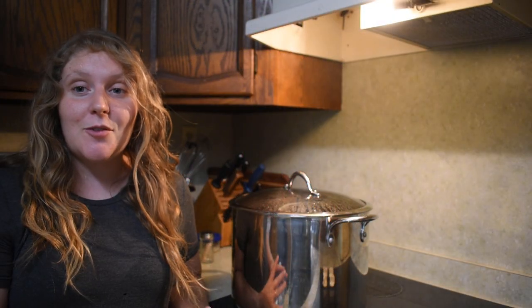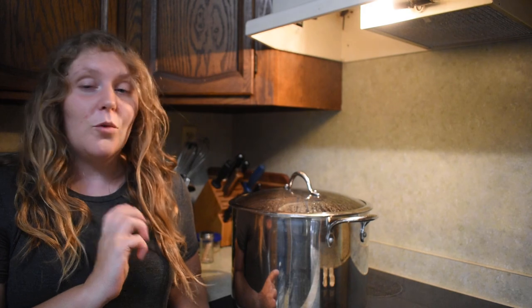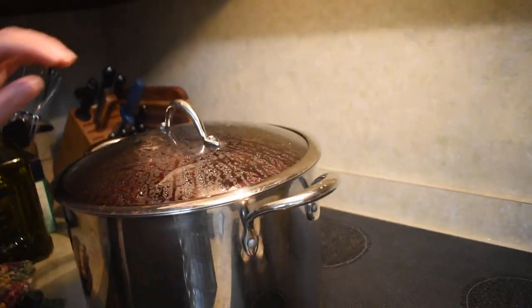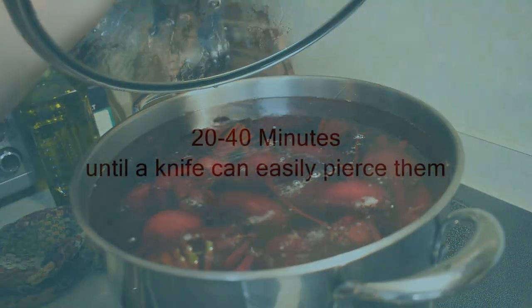So we're going to be pickling our beets. We've gone ahead and washed them off, scrubbed them really good, cut the leaves and stems off. You're going to leave about an inch of the stem on them and we'll take that off before we actually pickle them. But right now we're getting them boiling. So this is slowly heating up. We've put the larger beets in the bottom, and we're going to boil those until they're all nice and soft.